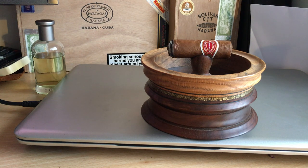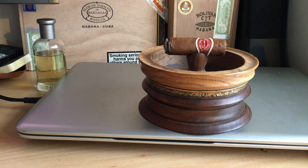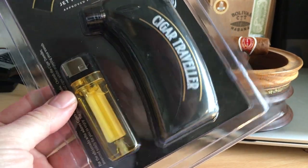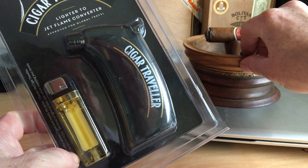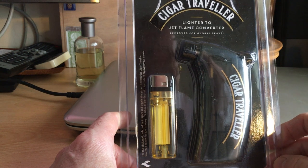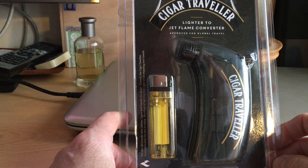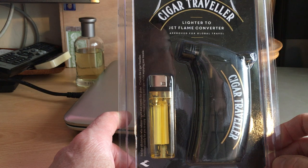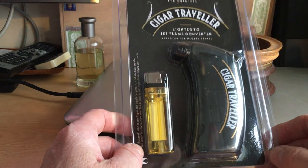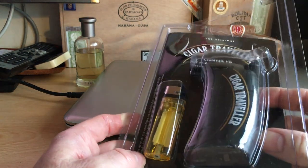Back again for a second video today. I'm going to show you the Cigar Traveler lighter. This was invented by an avid cigar collector who wanted to find a solution for people not being able to travel with a jet lighter due to security restrictions on airplanes. What he came up with was the Cigar Traveler.